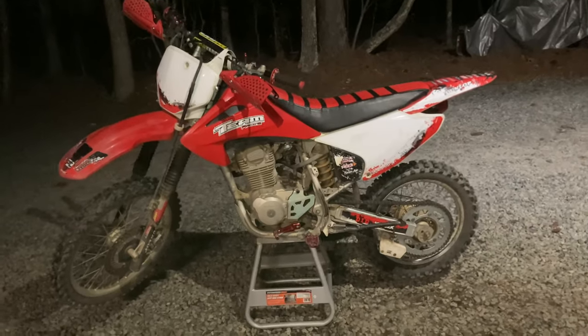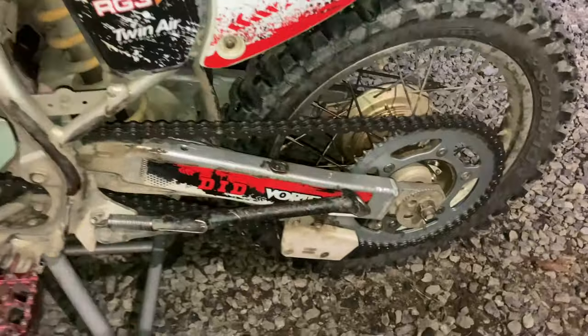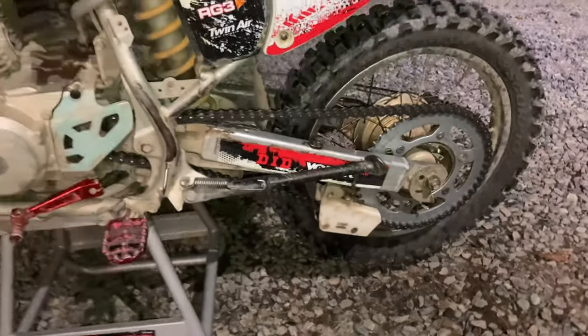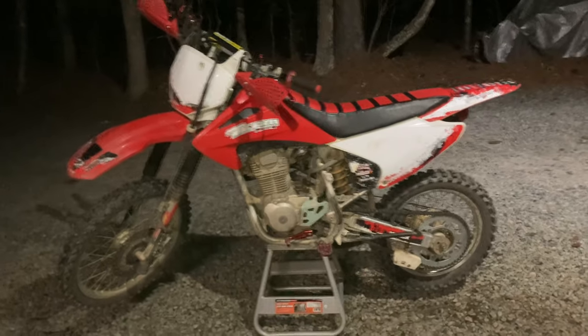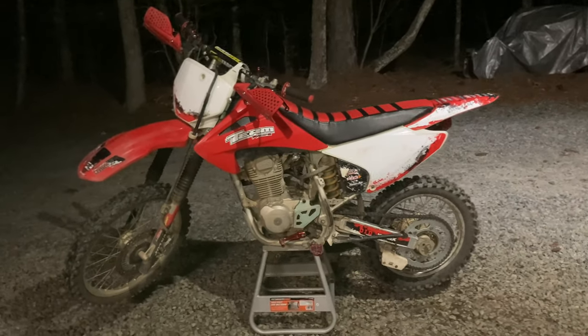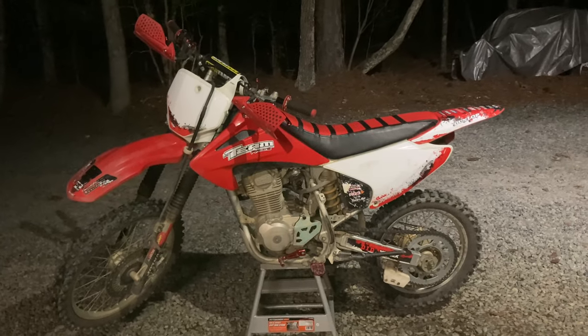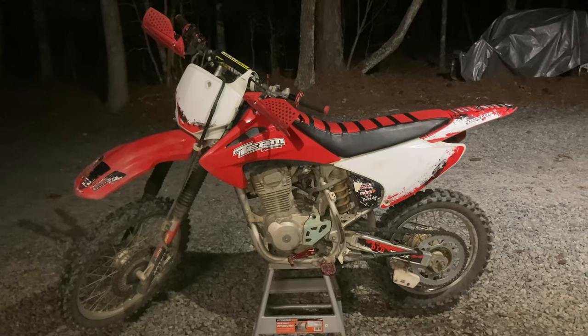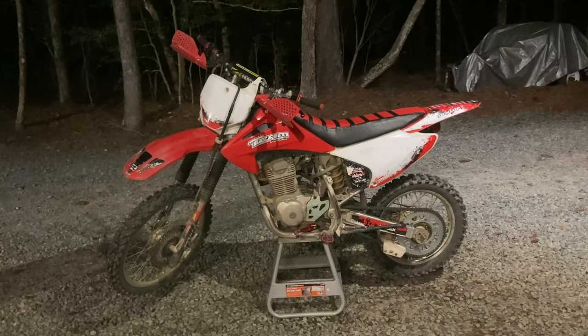That concludes it for today's video. I finally got that 51-tooth sprocket on there with the new heavy-duty chain. Can't wait to ride again with more power — maybe I'll finally be able to keep up with the 85 for once. If you enjoyed watching this video, please hit that like button and subscribe for more videos like this. I'll see you in the next video — peace.